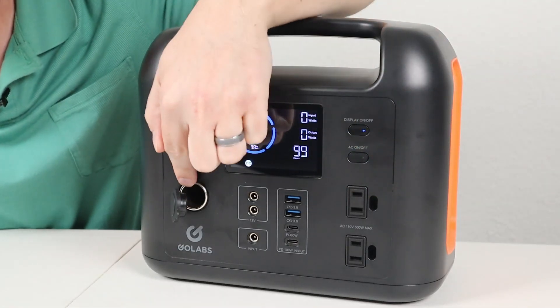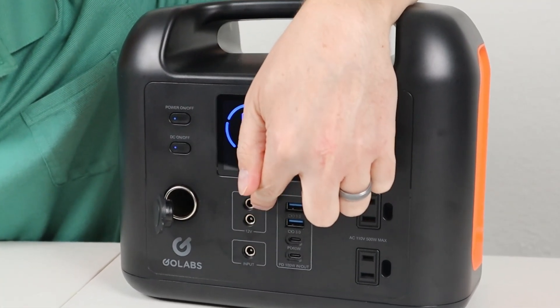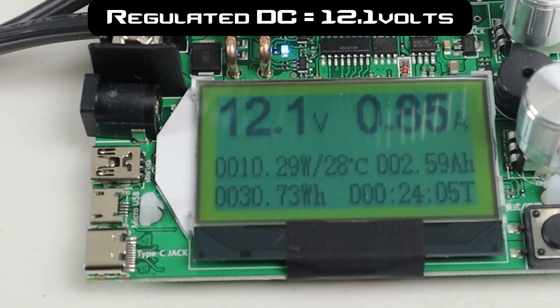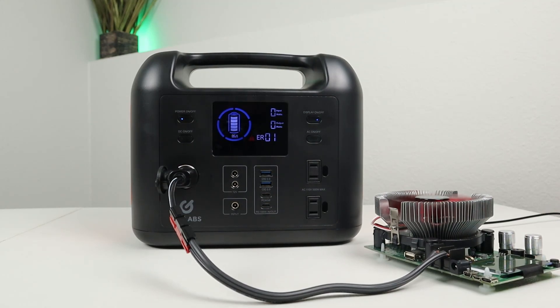Talking about the actual outputs, we'll start with the 12 volt output first. We have a cigarette plug with a dust cover and two 5521 barrel connectors. These are all regulated at 12.1 volts. During testing I was able to pull a total of 145 watts out of these connections before the battery shut off from pulling too much power — most are limited around 120 watts, so 145 watts is really good.